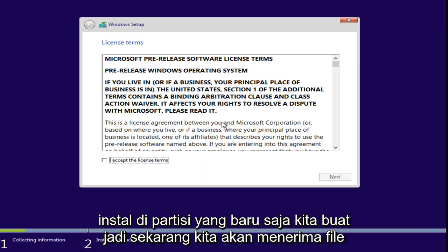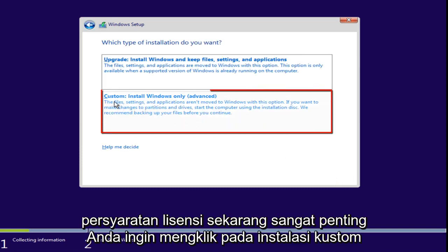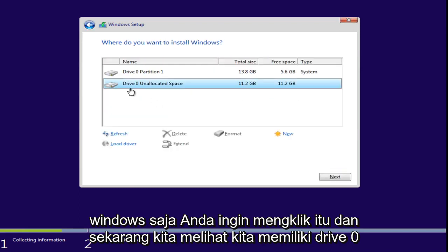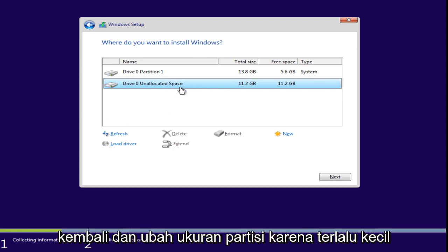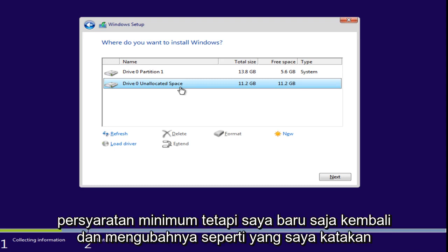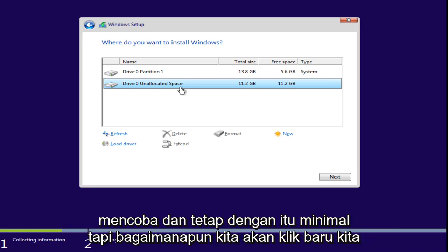Now we're going to accept the licensing terms. It's very important — you want to click on Custom, Install Windows Only. Now we see we have Drive Zero unallocated space. It's important to note that I did go back and change the partition size because it was too small. It doesn't have to be 16 gigabytes — it was somewhere around 8 or 9 gigabytes as the actual minimum requirement. But just make sure it's 16 gigabytes — try and stick with that at a minimum.